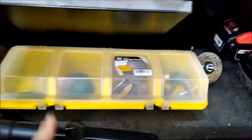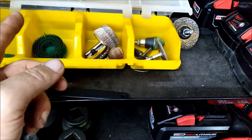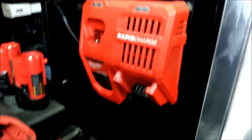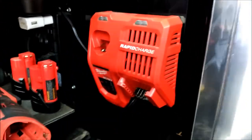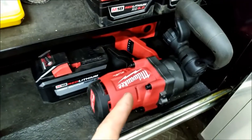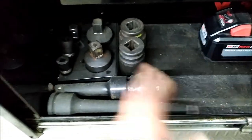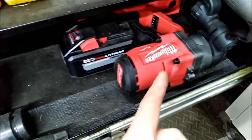Here I've got my bin for the die grinder attachments, my batteries, my rapid charger — that thing charges batteries in no time. One-inch drive impact with the big mama jammer battery to go with it, and then the attachments and most-used sockets for that.